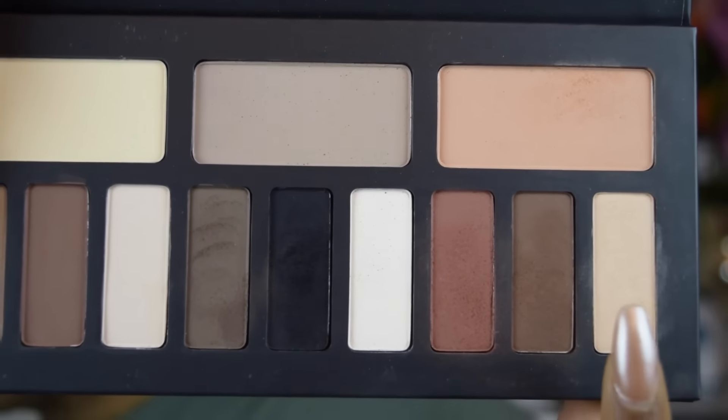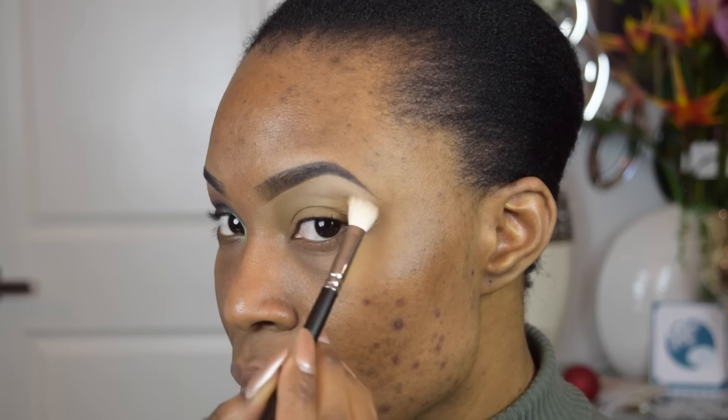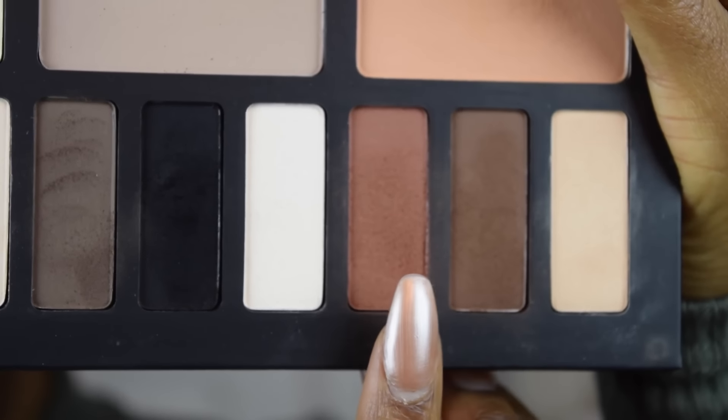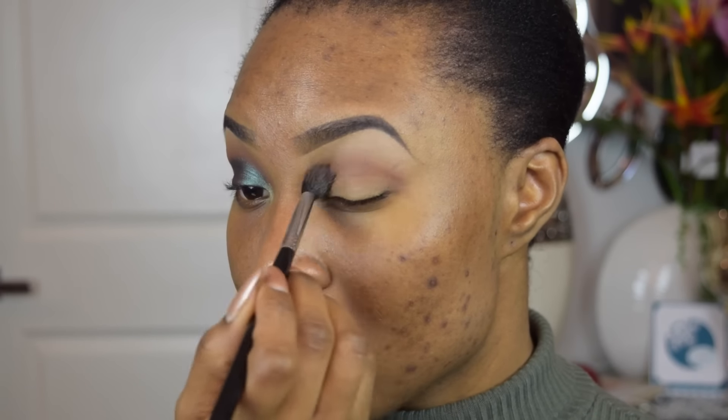Now using this lighter shade from my Kat Von D Shade Plus Light eyeshadow palette, I'm going to be highlighting my brow bones. From the same palette, I'm using that shade right there as our transition color, so I'm going to blend this all into the crease.